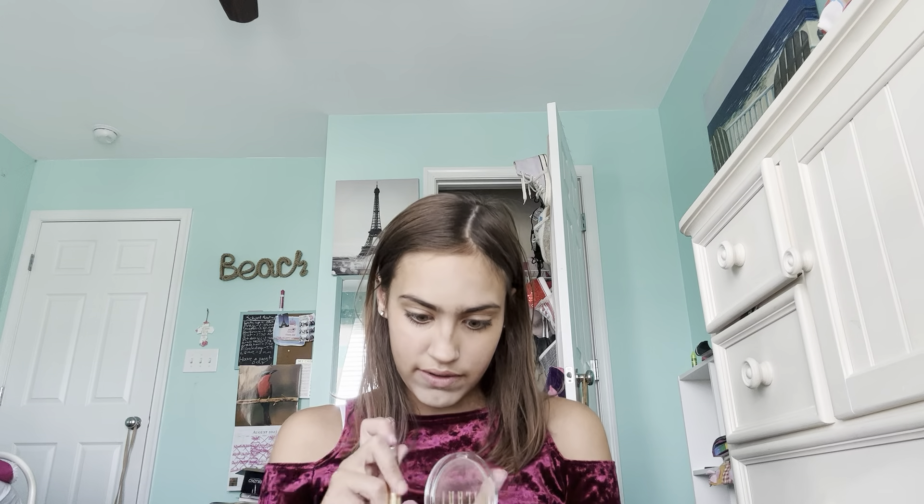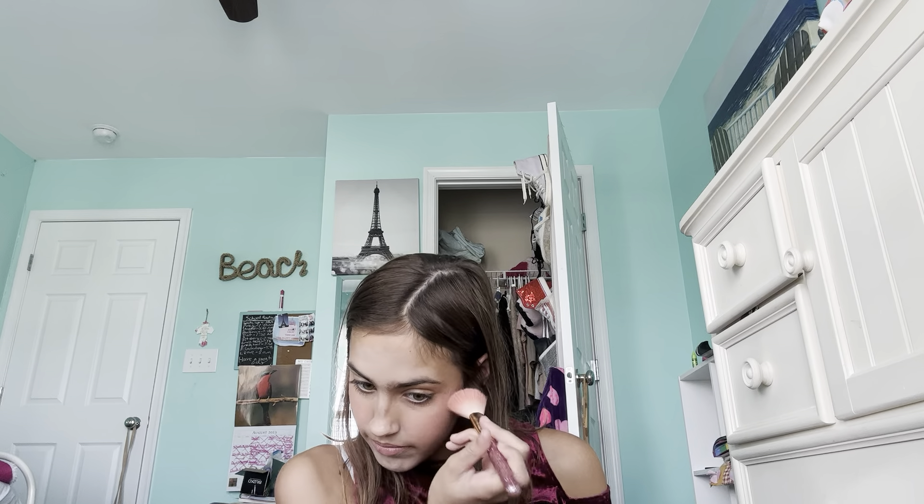Next I will do my Milani blush in shade 8, which is T-Rose. I use this in every single video because I really, really like it. I'm definitely going to wear this to school. My attempt for the school year is going to be to post a short in the mornings of me getting ready and stuff. Then on Saturdays I think I'll post a full video, and Sundays will be me taking a break from posting, because I want to have maybe one day a week where I don't post.